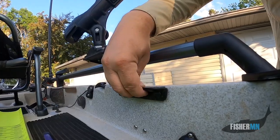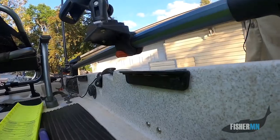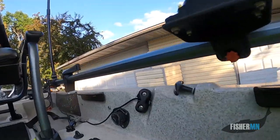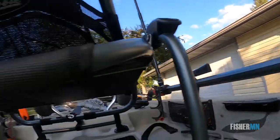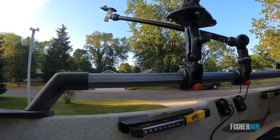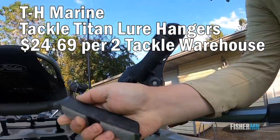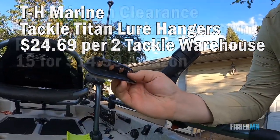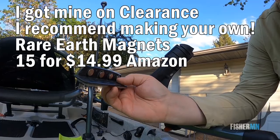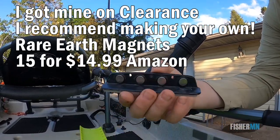In my other Hobie hull, I used screws to attach everything, and that worked out just fine, but I always hated putting holes in my hull. So here we go — I have mounted four magnetic holders. They're very versatile: I hang my lures off them when I'm changing between lures, and they're strong enough to hold some of the pliers that I use.